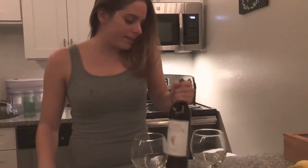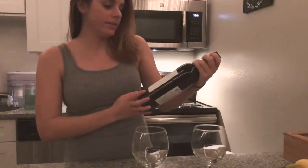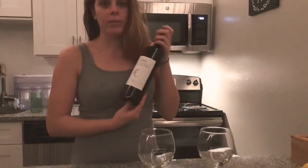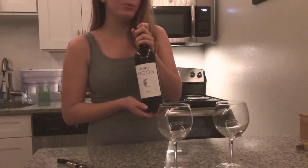Hello. I got this nice $4 bottle of wine. It is from Purple Moon, and it is a Merlot, which is a red blend.